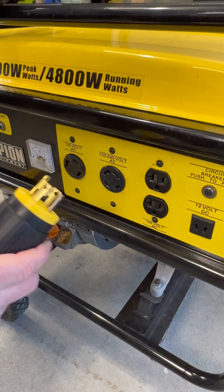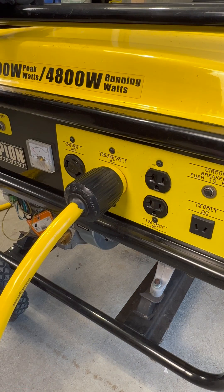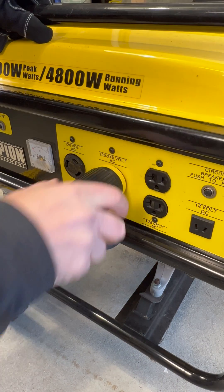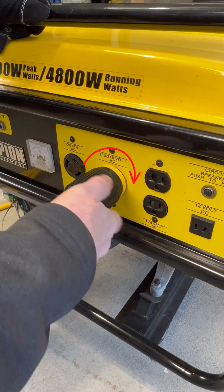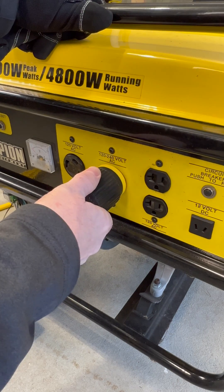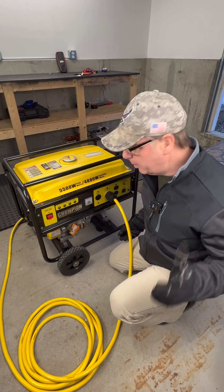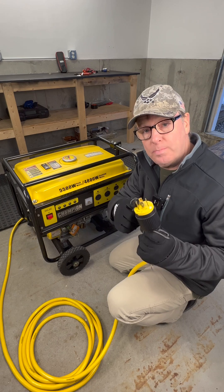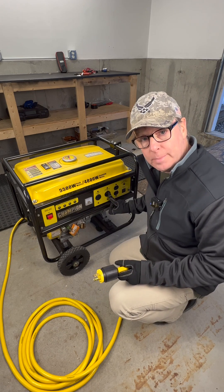Now you can just plug these in and they will work, but you're going to want to make sure you give it a little bit of a clockwise twist. That twisting action locks the plug in place, so when I pull back on that it won't come out. Now this feature is very important with vibrating equipment like a generator. A loose connection can damage both the plug and the receptacle.